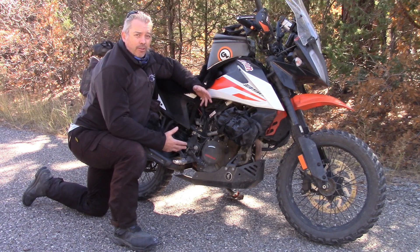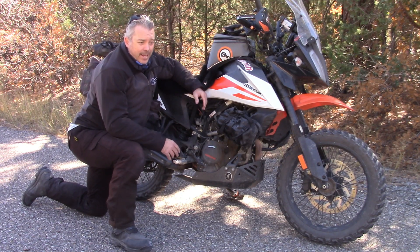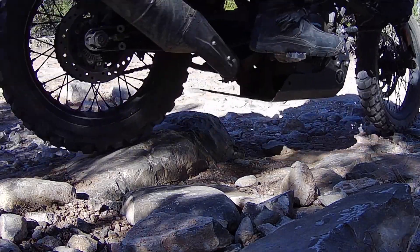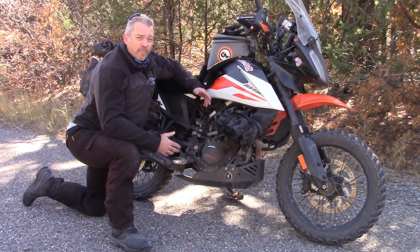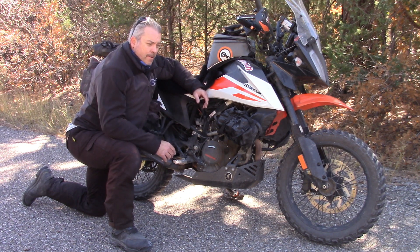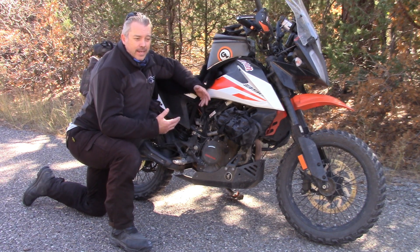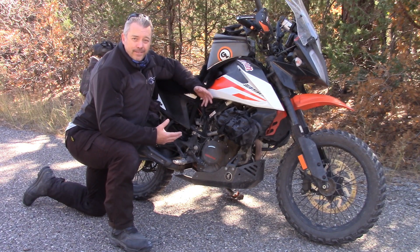Number one positive, and really the reason anyone would put fork extenders on this bike, is to get more ground clearance — and that's exactly what you get: an extra three quarters of an inch. It doesn't sound like a lot, but it does make a difference in very rocky terrain and chunky stuff. I was riding yesterday in some very rocky areas and I did still bottom out, but without that extra clearance it would have been a much harsher hit on the skid plate.